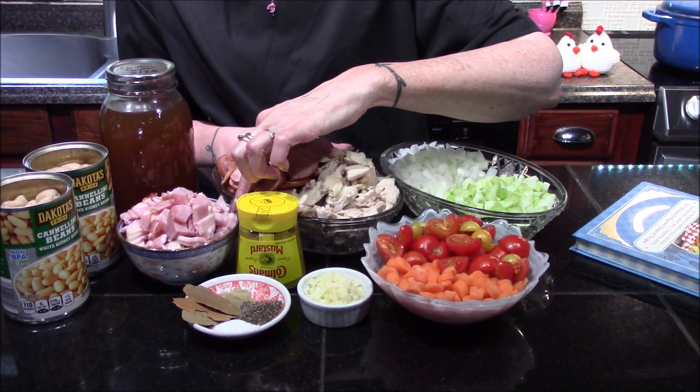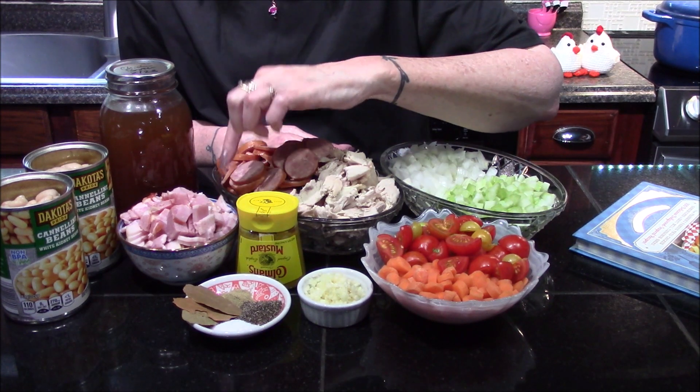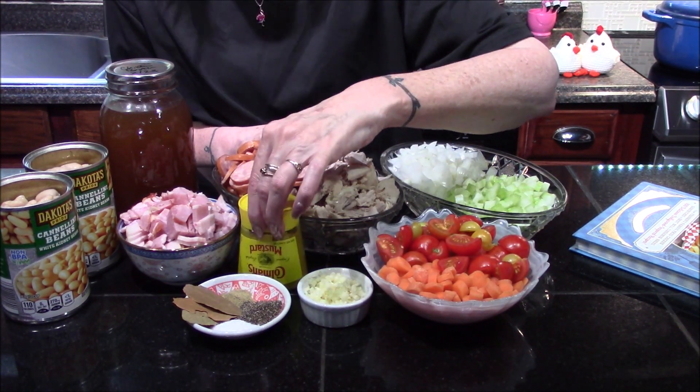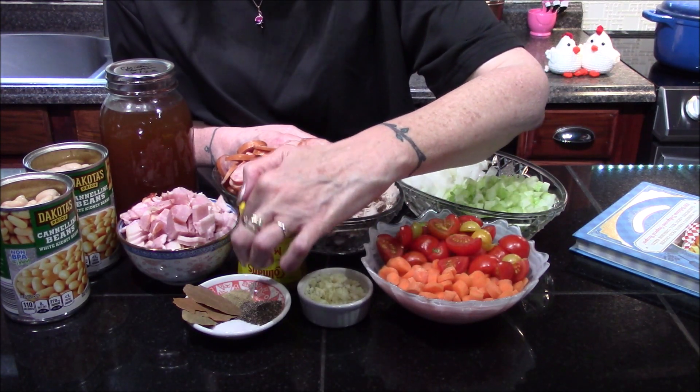Six slices of thick cut bacon that I've cut into lardons. You'll also need some spicy mustard, salt, pepper, and rosemary.